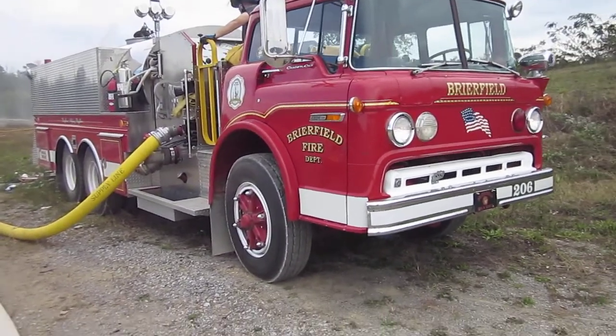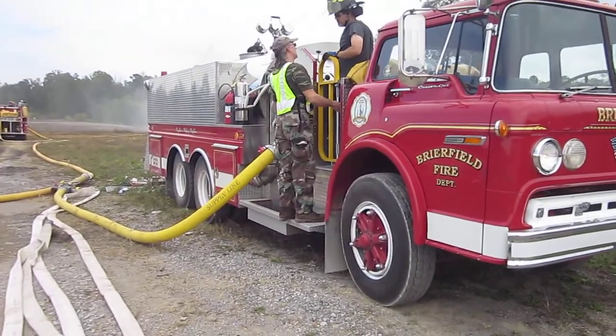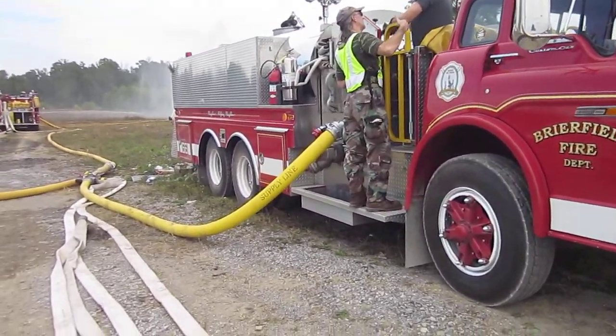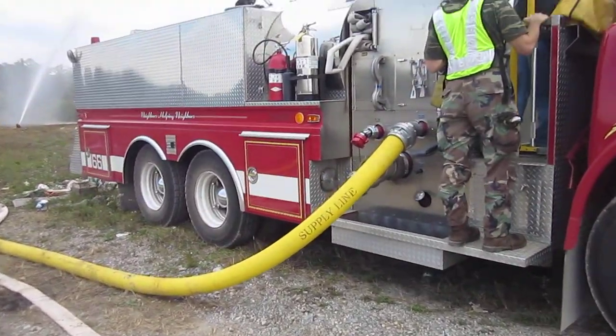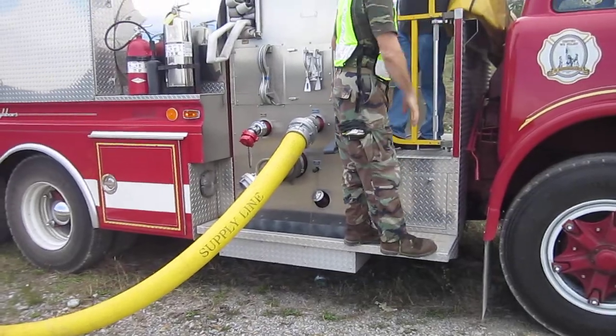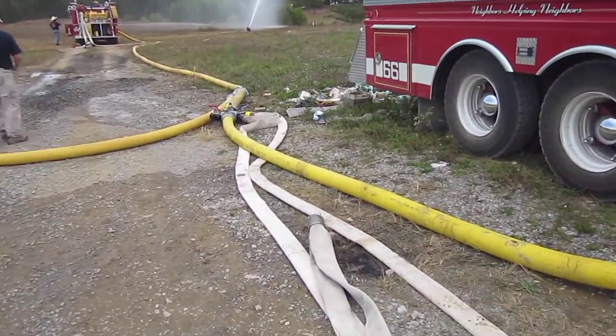Tanker 206, Briarfield, 2500 gallon — he was being the nurse tanker, but really now it's just a backup dump site. It's up and running. You'll notice they're using five-inch hose coming off the high-flow discharge coming down.